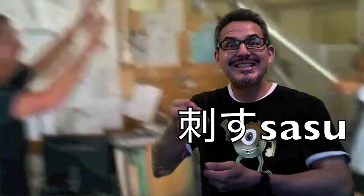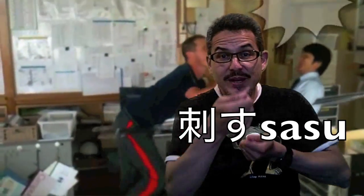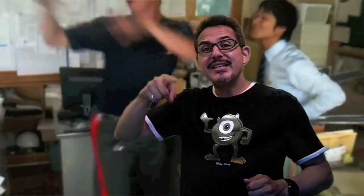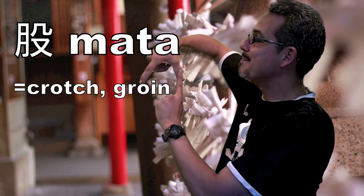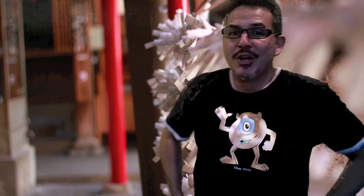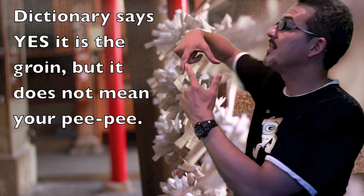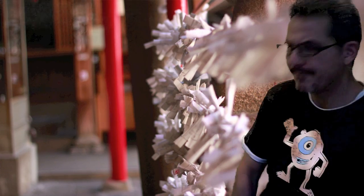I didn't understand where this word came from exactly, but after I saw the kanji I thought, of course — because Sasu means stab, and that's the way you use this thing, like a stabbing motion. And Mata means crotch — the area between your legs, that shape, this Mata.